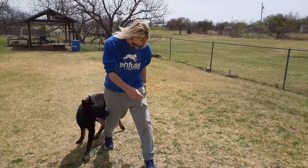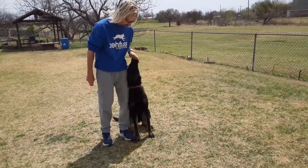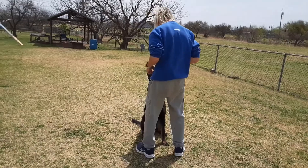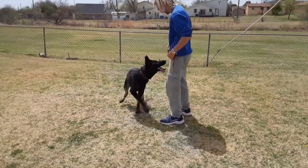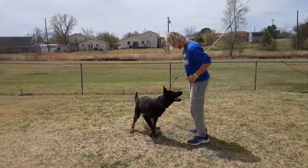Spin. Sit. Jawohl. Sit. Jawohl. Good boy. Jawohl. Step. Jawohl.